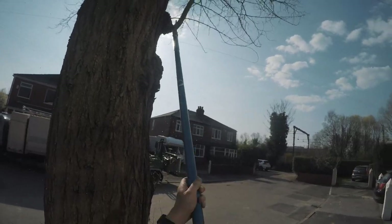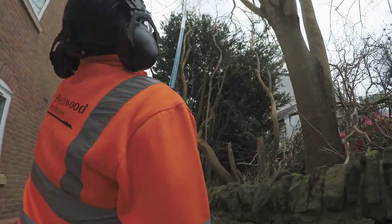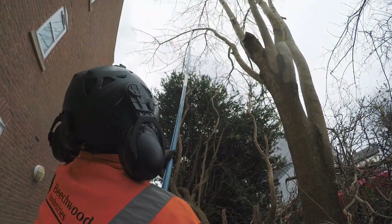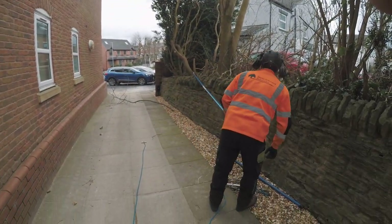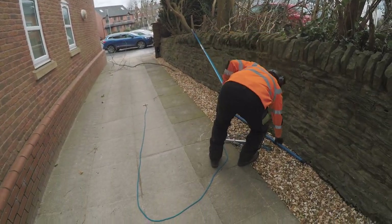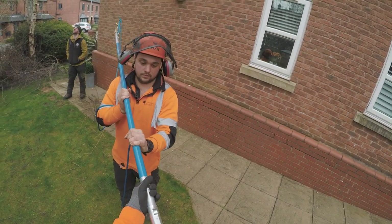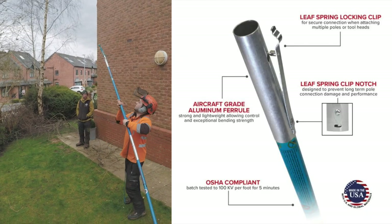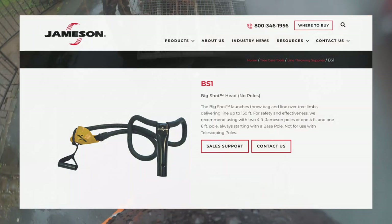The lightweight fiberglass poles are easy to control and have a really good high-gloss blue finish, which prevents the fiberglass from blooming — where it kind of snaps off and gives you really bad cuts in your hands. What I was really impressed with was that the connectors at the end are universal, so you can connect the pole pruner, the saw head, and also a Big Shot. They're all universal connectors that just pop on really easily and they're not flimsy — you can tell they're going to last a good while.